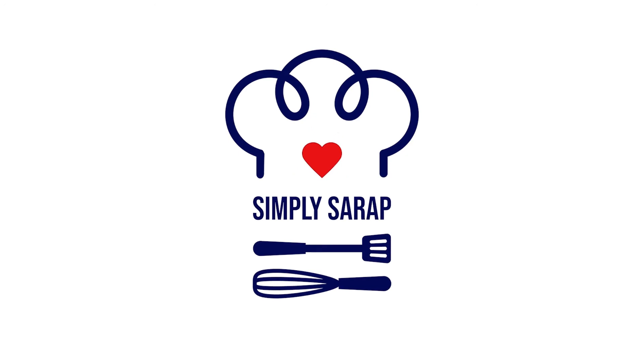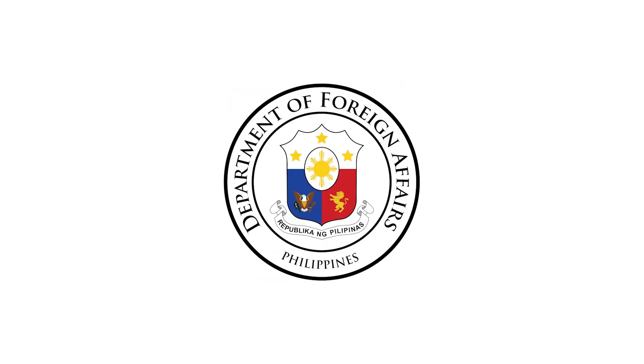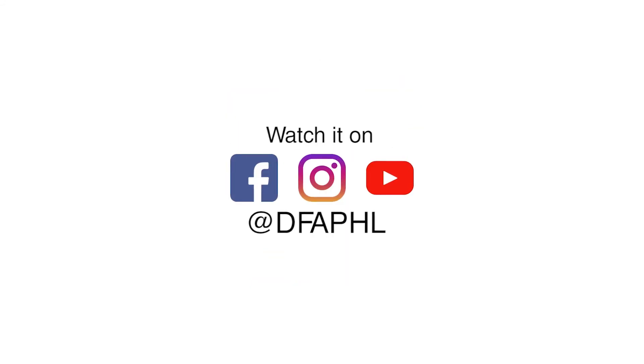Join me in rediscovering Filipino history and flavors in the next episodes of Simply Sarap. Visit the DFA Official Sites for more details.